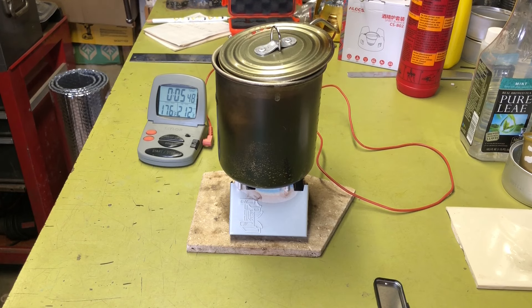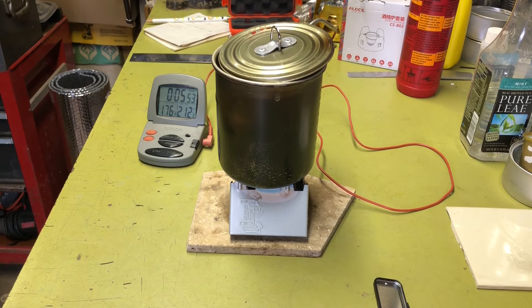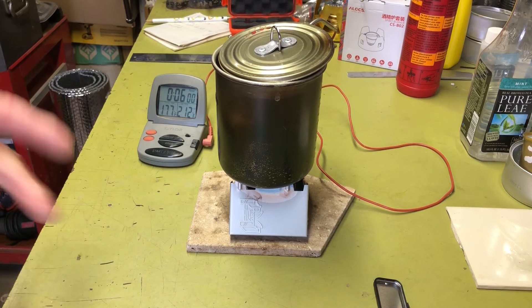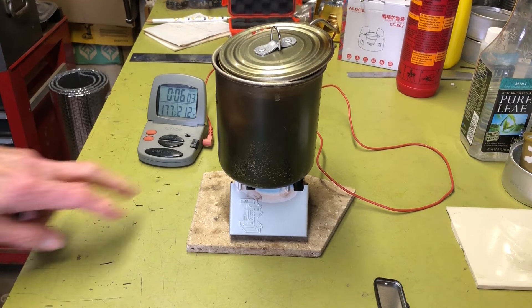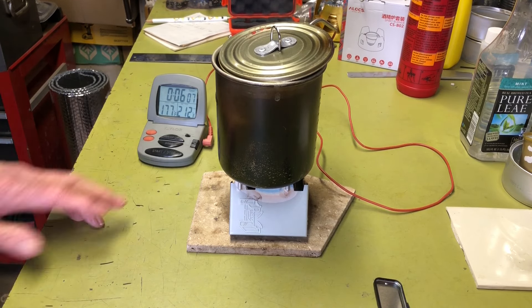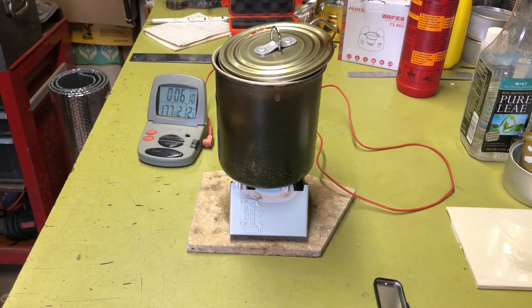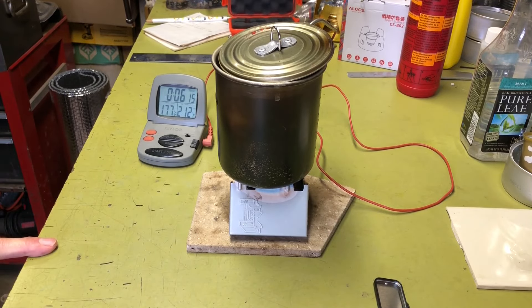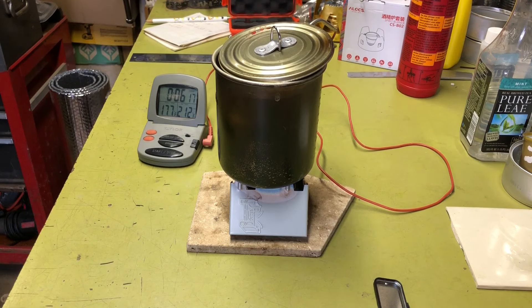I guess we're going to get our answer to our first question: whether two of them will boil two cups of water. It doesn't look like it's going to, because we're only at about 174 degrees and we've been at it for five minutes and 38 seconds — about the time the half-ounce in each tin burns out. I can see it's starting to lose a lot of energy. So the two tins won't bring two cups to a boil with an ounce of fuel, and the burn time is quicker because you've got two half-ounce trays.